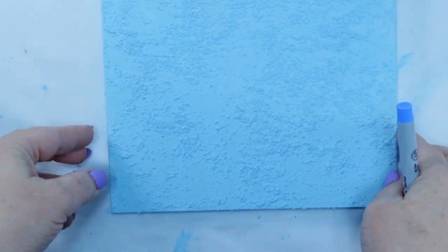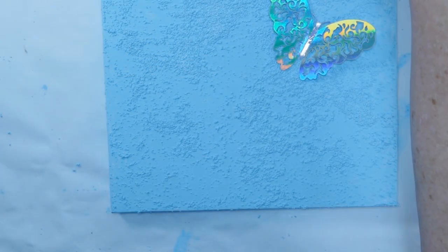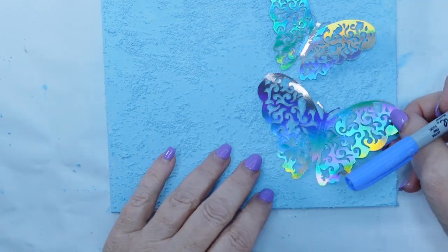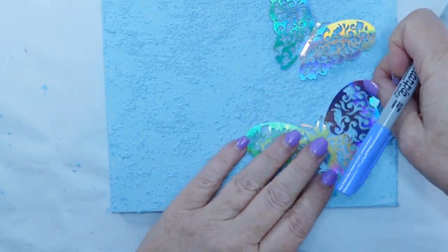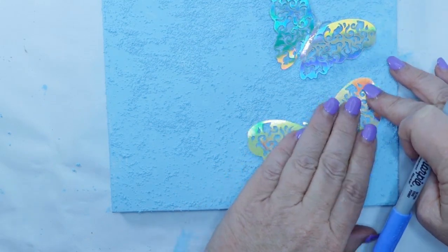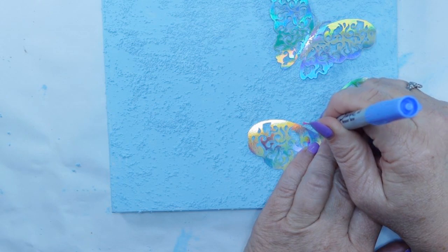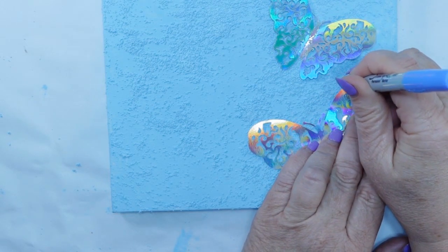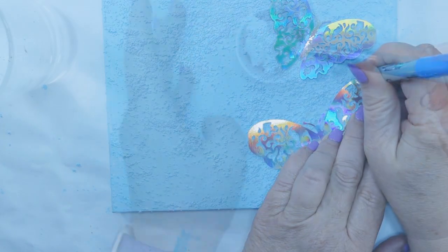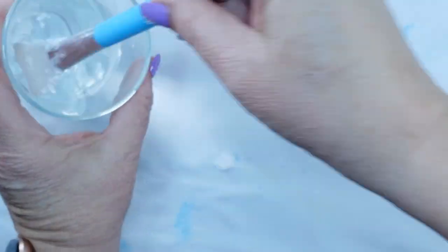Kind of looks like stucco, doesn't it? Kind of a neat texture. Back when I got my Temu order, I got these beautiful butterflies — and they might be pretty just right on here, but I wanted to get a little more crafty than that. So what I'm going to do is trace them. Just going around these. In the package there are three or four sizes and I went with just two different sizes.